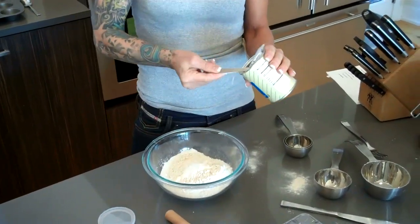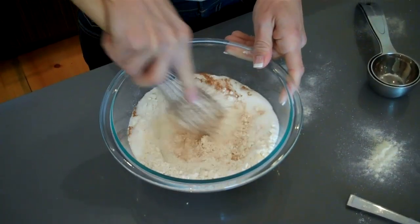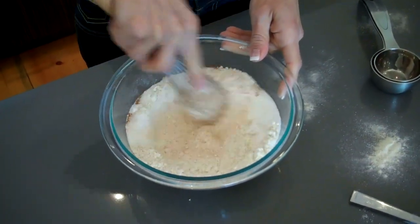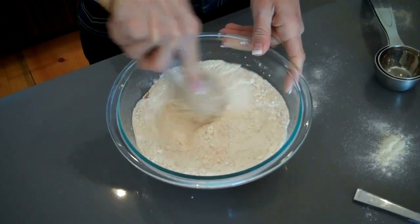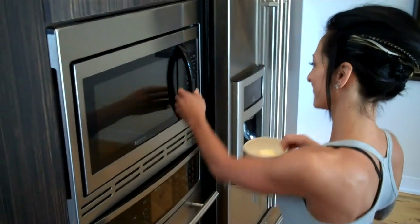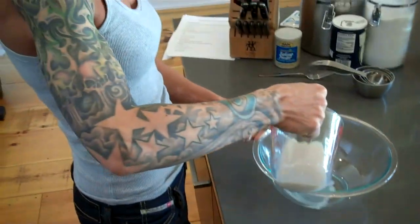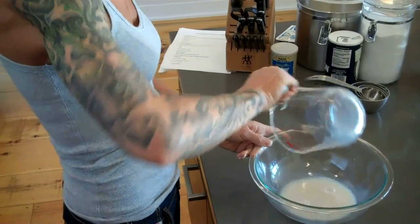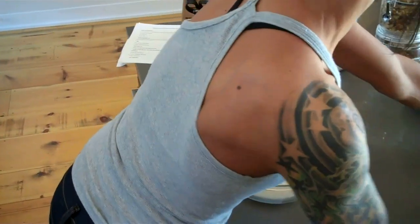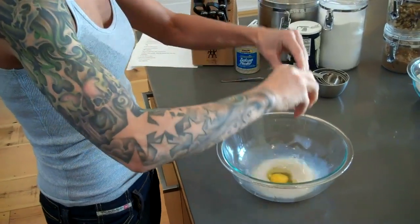These muffins need to meet a high standard — they need to be extremely good for us, but still taste amazing. I'm melting a quarter cup of my alternative butter. Even if you're not lactose intolerant, this is a great product that still bakes really well. I'm using a half a cup of light vanilla almond milk to reduce the fat, and adding one egg.